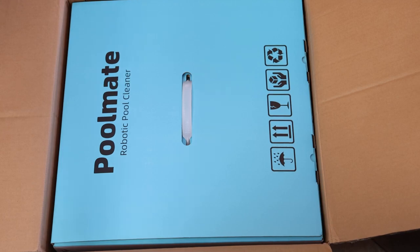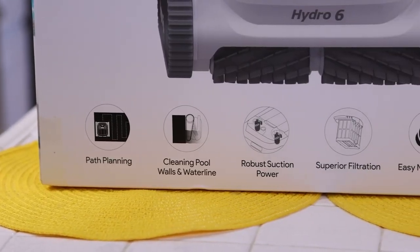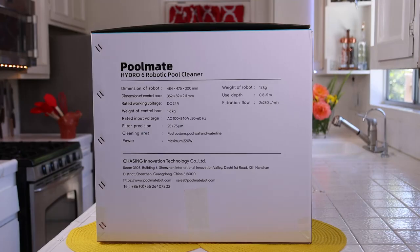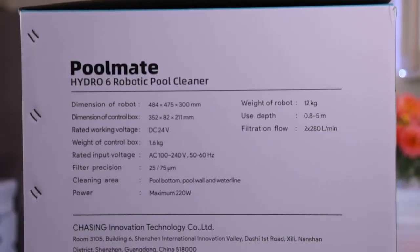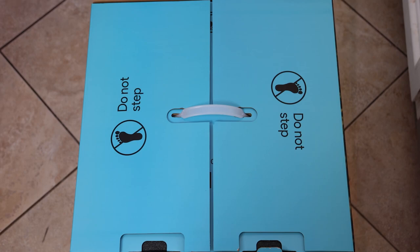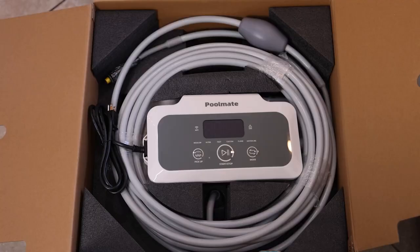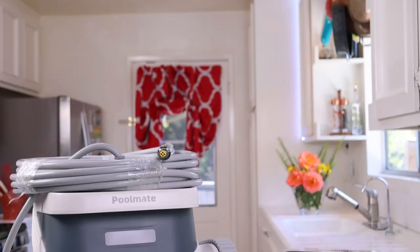When you order your Poolmate Hydro 6, it comes right to your door. I took the box inside and put it on my kitchen floor to show you how it's packaged. The front of the box shows many features; the sides have all the specs, and there's a handle on top for easy moving. I opened the top of the box — it was packaged really well so it wouldn't get damaged during shipping. I put everything on my counter to show you everything in the box.